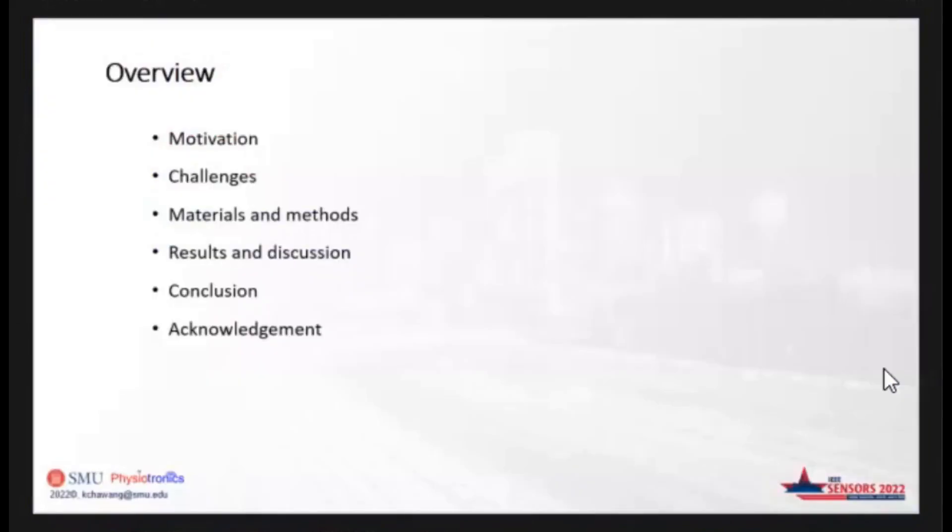For my presentation today, there are six sections. First is the motivation of using thinner pH electrodes. Second is the limitations of using commercial pH electrodes. Third is the materials and methods used in the development of thinner electrodes. Fourth is results and discussions. Fifth is conclusion, and the sixth section is acknowledgement.